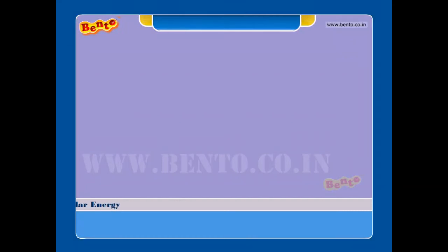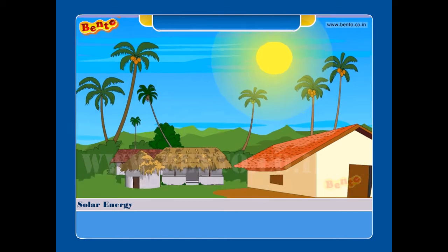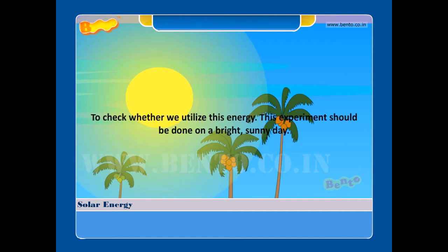Solar energy. The sun is the chief source of all energy on the earth. Aim: to check whether we can utilize this energy. This experiment should be done on a bright sunny day.